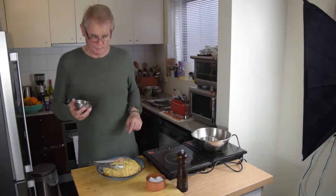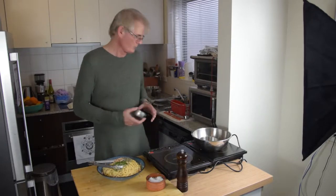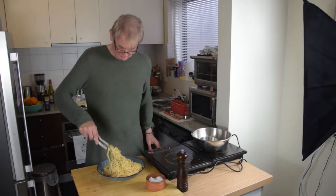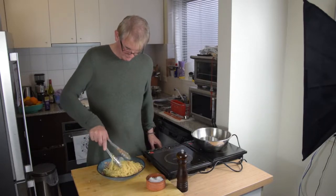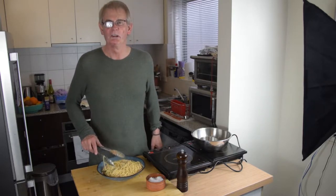I've got some leftover parsley flakes so I'm just going to chuck them in there for a little bit of colour. And we're done — delicious.